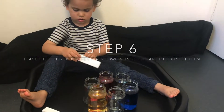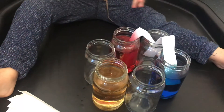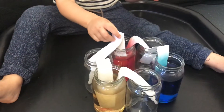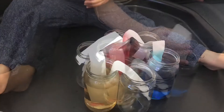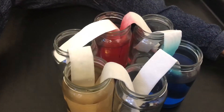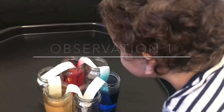Then it's time to place the strips of kitchen paper towels into the jars. Now it's time to watch the water walk — walking water!